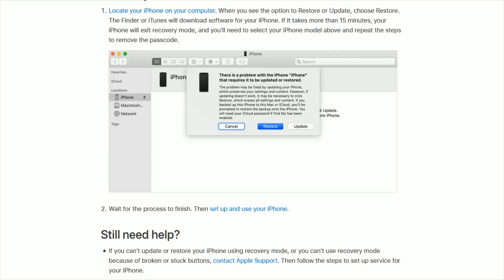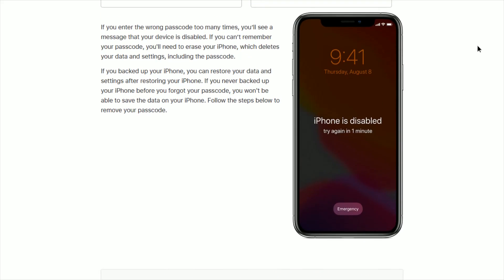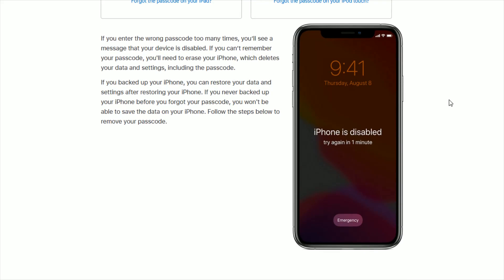I hope this video was helpful walking you through the step-by-step process on what to do if you forgot your iPhone passcode or typed the wrong passcode too many times and your iPhone became disabled. This isn't the end of the world, especially if you've backed up your iPhone to iCloud, because you'll be able to restore things. Even if you haven't backed up your phone, starting fresh is still better than not being able to access your phone. I'll link the support page in the description. I appreciate you stopping by — consider subscribing, and I'll catch you back here next time.